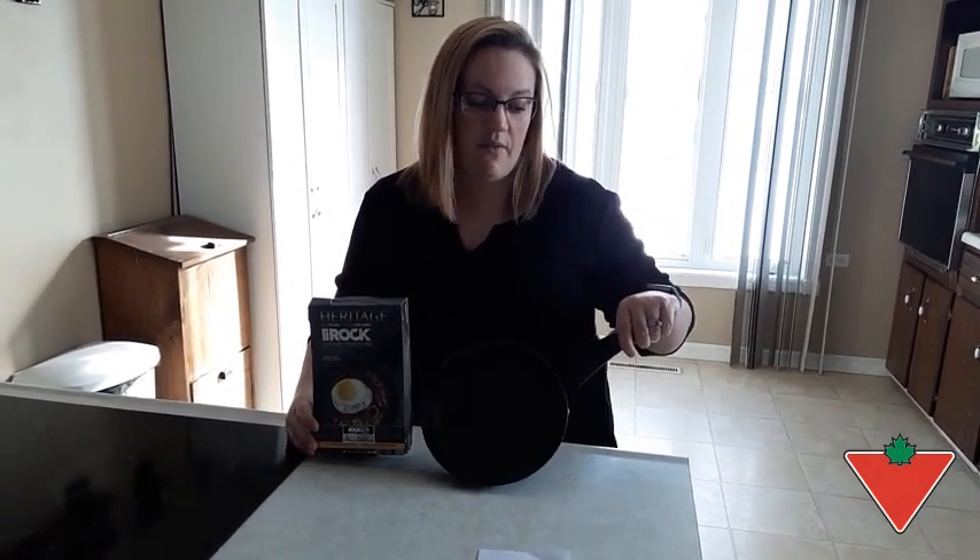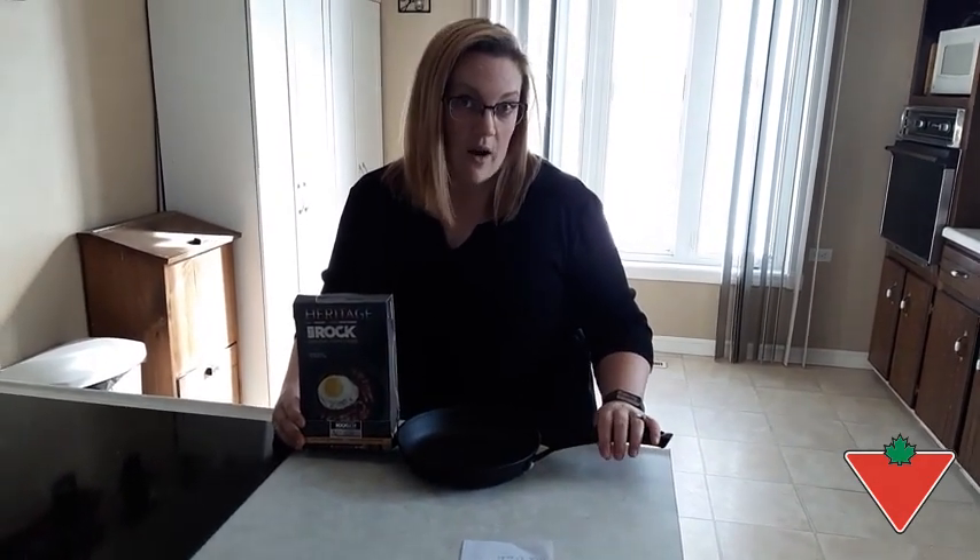The thing I found most innovative about the product is actually the stay-cool riveted stainless steel handle. It does not get hot — you can actually cook and touch it. So that's great. I would recommend the 8-inch Rock cast iron skillet for family and friends because I think it's a great product.